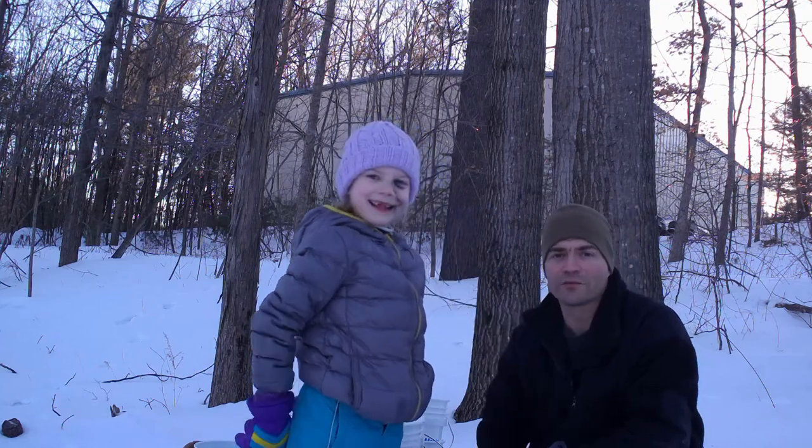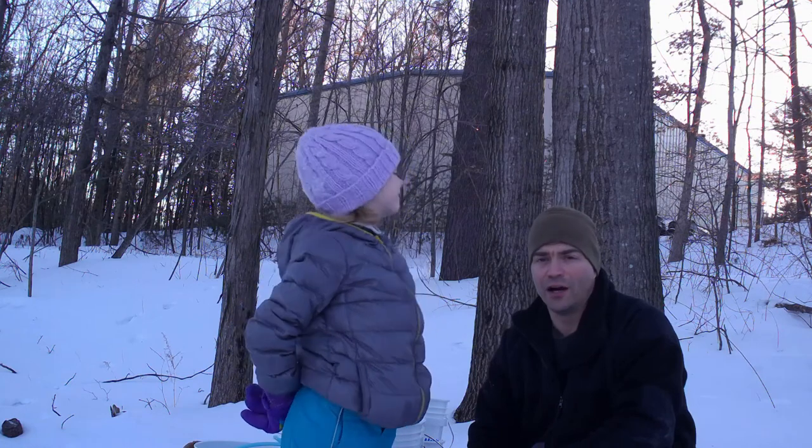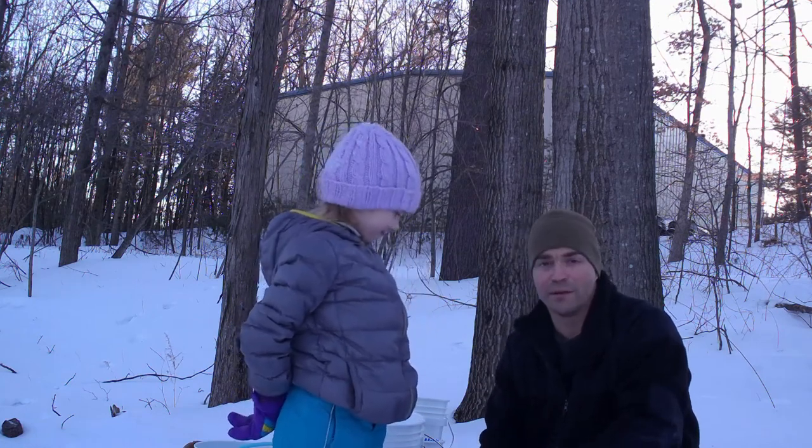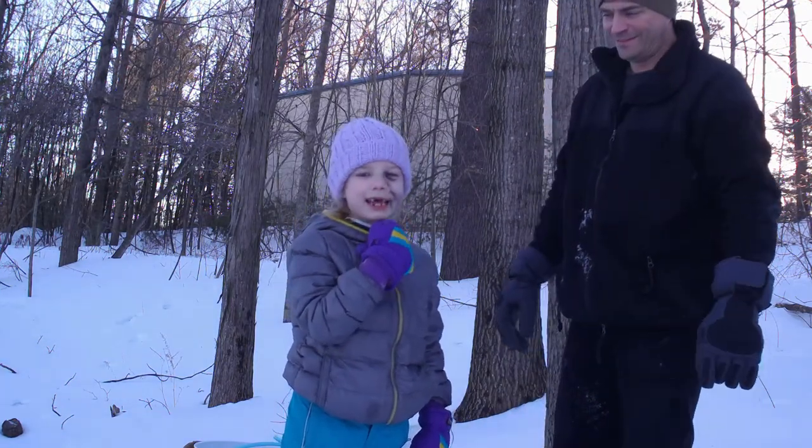Hello guys, welcome back to Homesteading with the Heberts. Today we're going to go ahead and tap some trees to make some maple syrup. Sorry if I bothered you guys with my face — I was in a sledding incident.